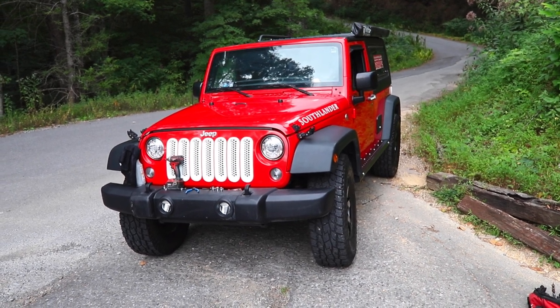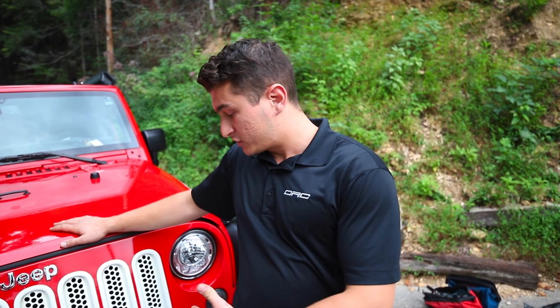I am so excited — I'm here with Jackson Green who owns ORC and we are going to be mounting some new lights to the Southlander that I've been looking forward to since Jeep Beach. Jackson is going to walk us through exactly how easy it is to install these lights and why these are the best lights on the market. Thanks Matt — we're up here in the beautiful mountains at Smoky Mountain Jeep Invasion in Pigeon Forge, Tennessee, and we're going to be installing our Apex Pro system, our top-of-the-line lighting system, on this Jeep JK.